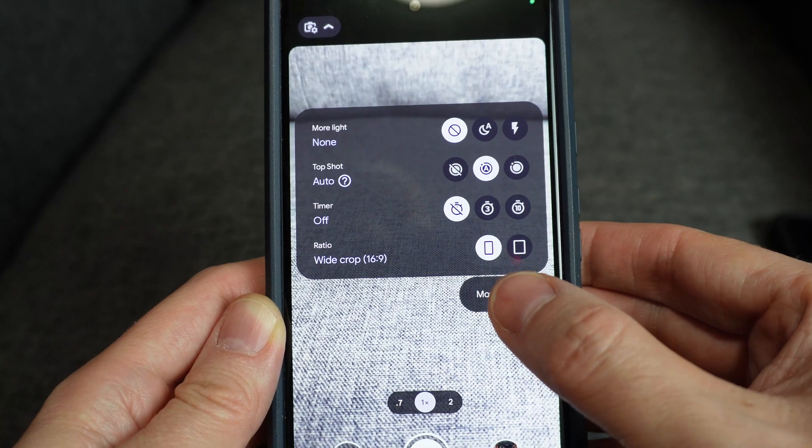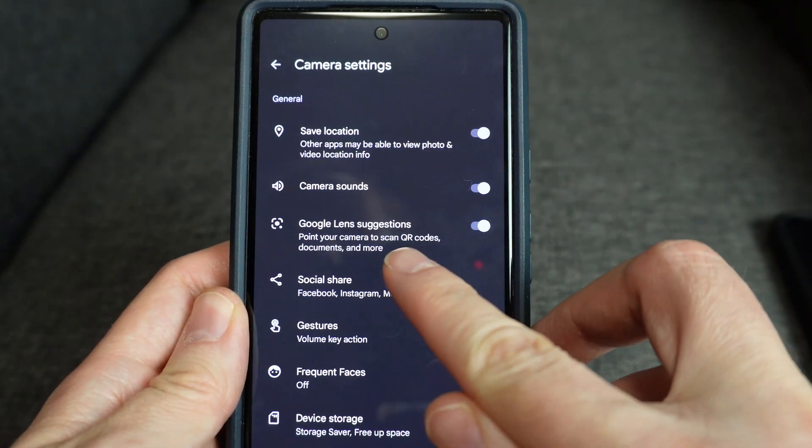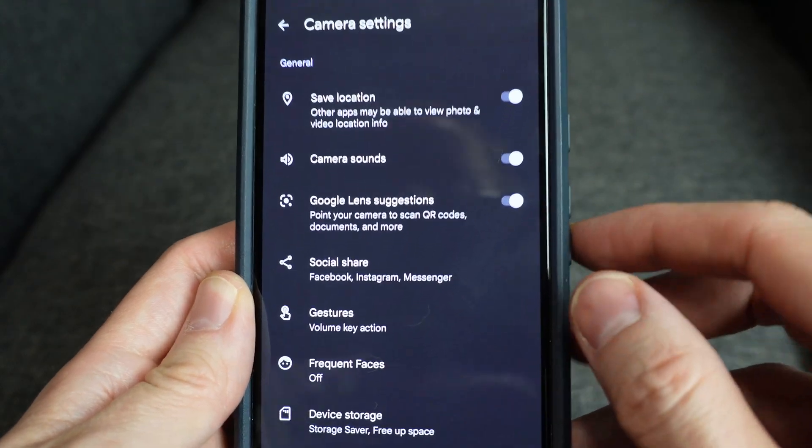There's an option called Google Lens Suggestions, and in the small print below it, it mentions QR codes. Make sure the option is turned on.